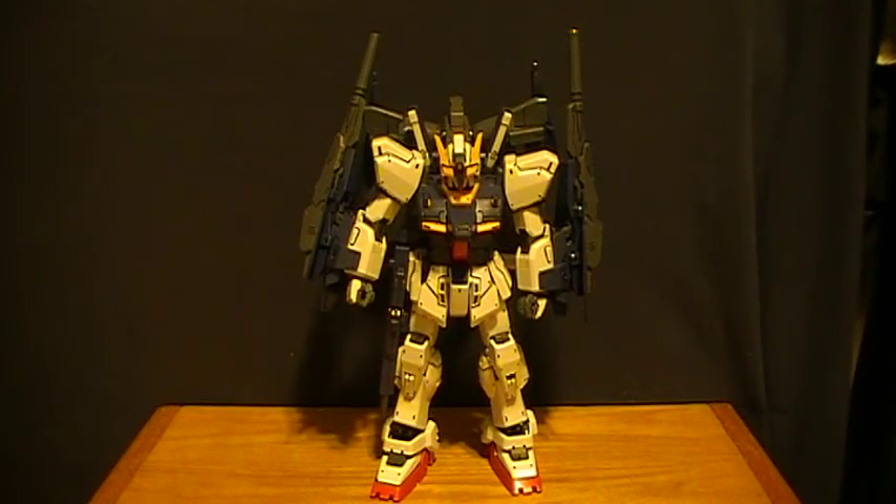Hey people, I'm going to talk about another Master Grade kit that I built about a few months ago, but am reviewing it right now. This is the Build Mark II from the series Gundam Build Fighters. This is technically a parts and color variant of the Mark II 2.0 that was released way back in 2005.